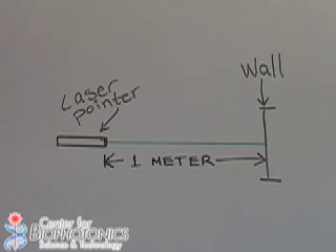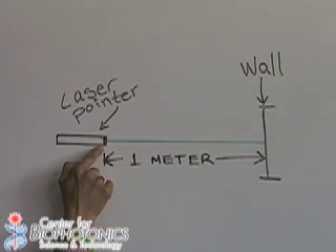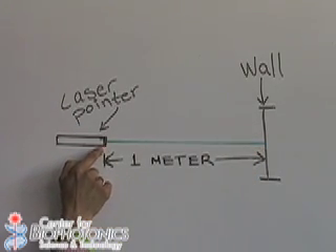For the system to work, we need to be one meter away from the wall. Make sure that you measure the distance from the wall to the place where you will be pointing the laser from. And mark the floor, if you can, with tape, so you are sure that you are one meter away.